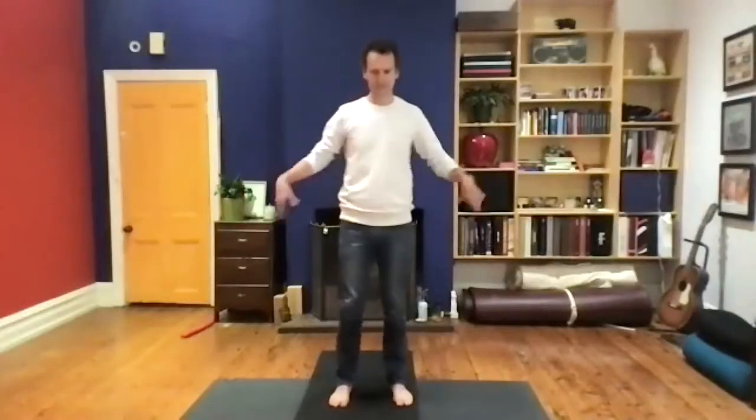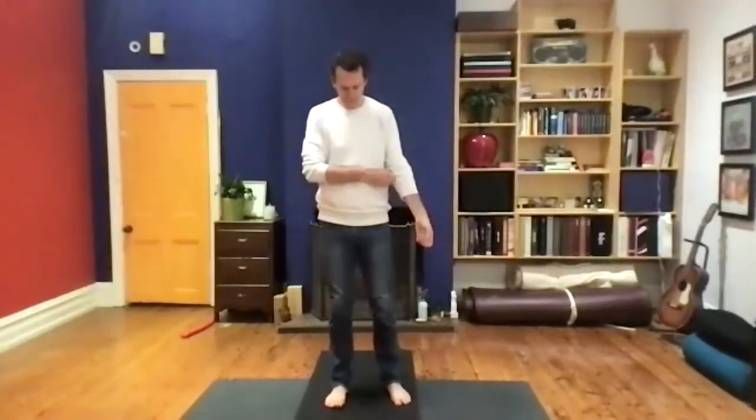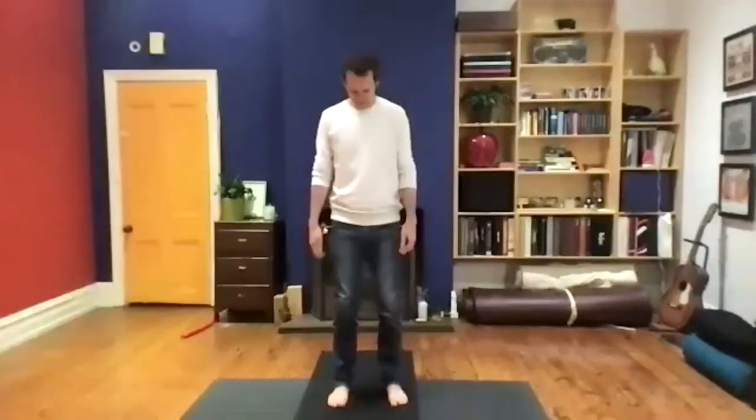Shake out the legs. Let's come back into stillness — feet under the hips. Lift up the toes, place them back down. It's that very subtle movement between the ball of the foot and the heel, pressing through each one of the toes. Just allow the lower body to be heavy — as you press through the feet, you might feel these leg muscles switch on. Tuck the tailbone under just a little so that the base of the spine is straight and long.